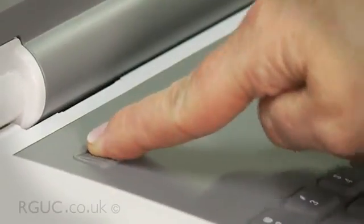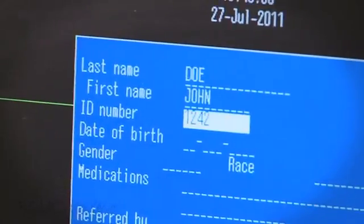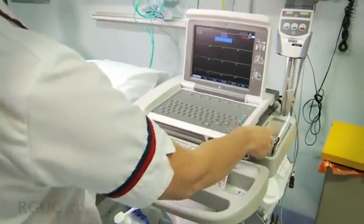Enter the patient details into the ECG machine. If the ECG machine does not allow you to enter the patient details into it, then you must write the patient's details on the trace when it's printed. Remove the disposable electrode tabs from their packet and place them on the ECG trolley, along with an abrasive preparation pad, the alcohol-based cleansing wipe, and a razor if required.